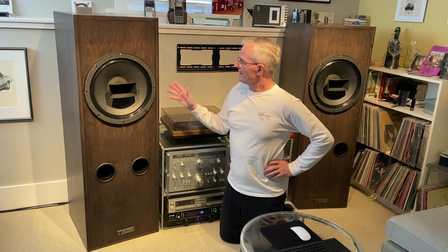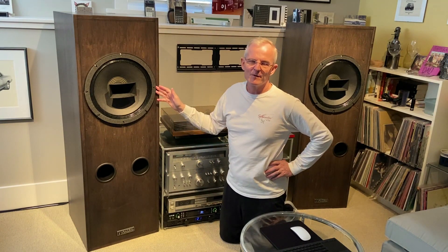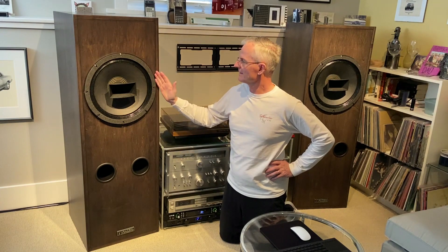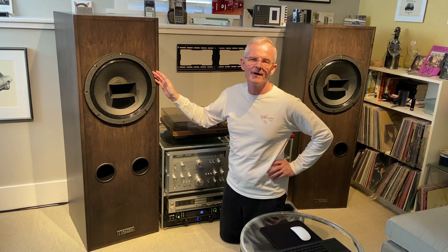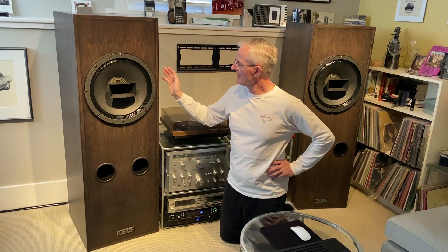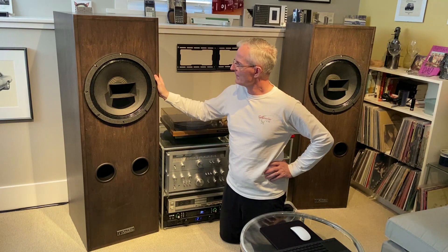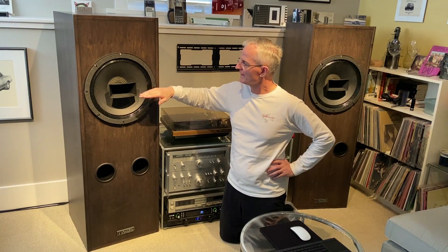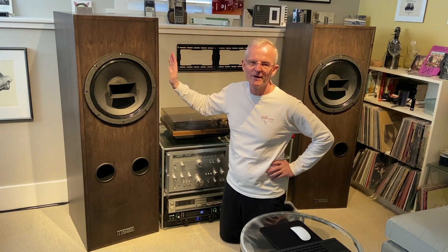So it's the original design from 1943 that's been continuously upgraded to the present day, and it has custom crossovers from Rick Craig, who owns and runs a custom speaker manufacturing business called Zahalia Audio, and the voicing of the crossovers is improving the midrange between the 1500 Hertz crossover frequency point.